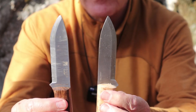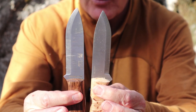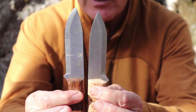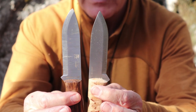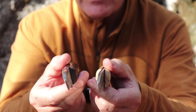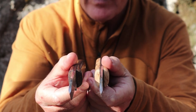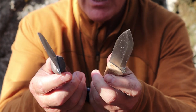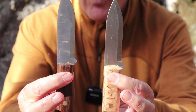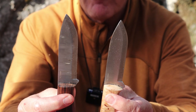Both of these knives are made by Joker of Spain, and Joker has a long history of making high quality knives — this is a good example of that. Both of these knives are using the same steel: 3.7 millimeter stock, 14C28N stainless steel — a good, medium-of-the-road quality stainless steel, very well suited to bushcraft purposes.